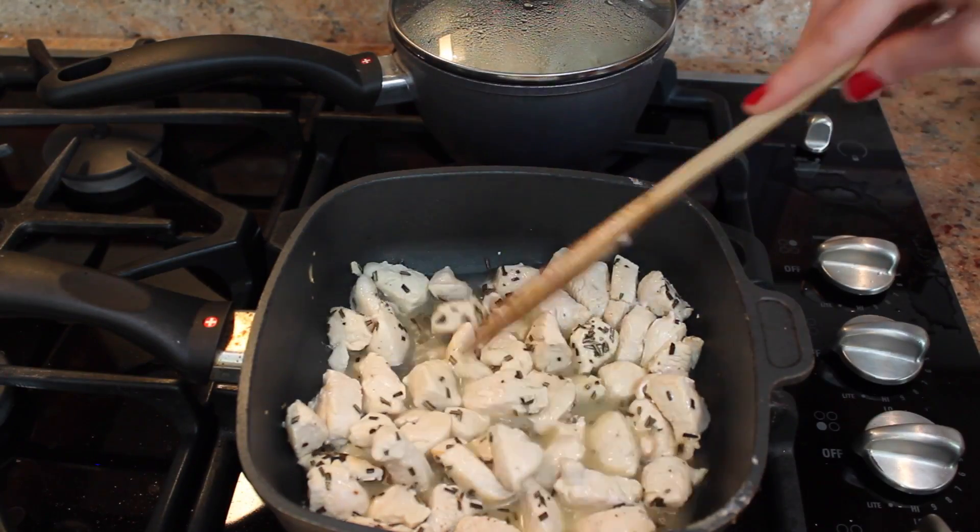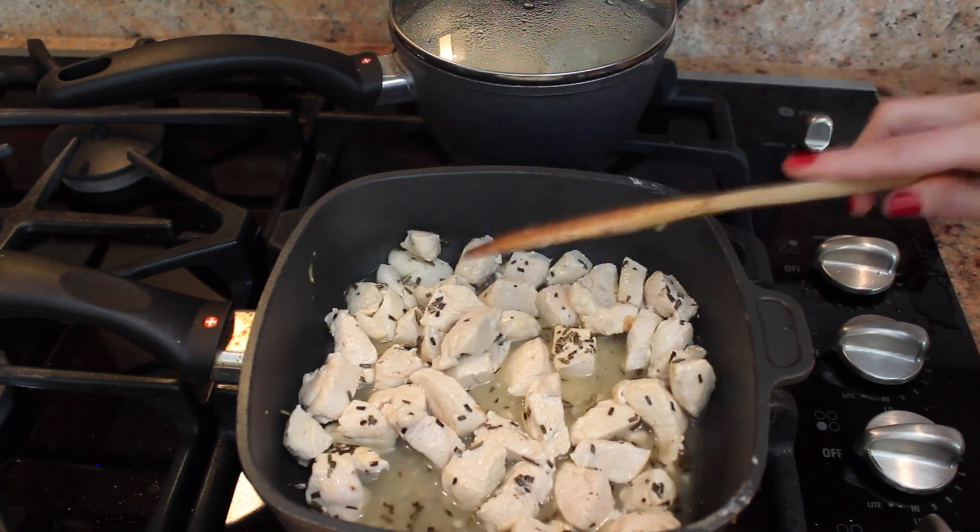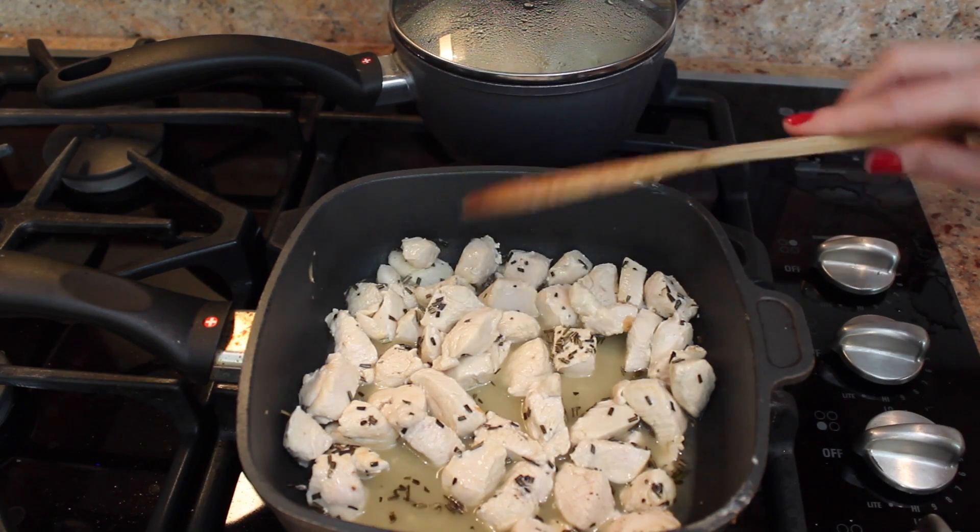It actually only took three minutes for the chicken to cook. Now you're going to take the chicken out and set it aside so we can use the same pan to cook the asparagus.